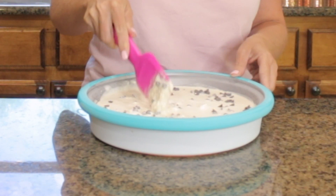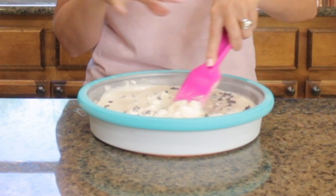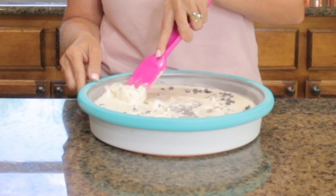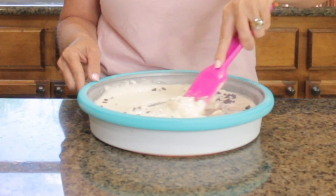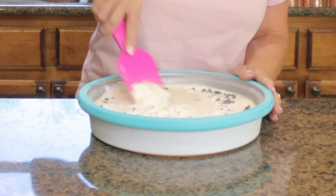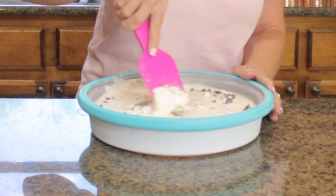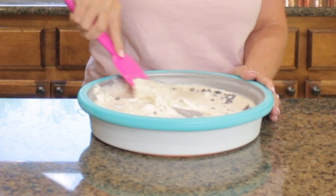This will make two servings and you can do it again and it will set up. It's not gonna be super solid — it's like homemade ice cream, a little thinner and more soft than store-bought. But it just tastes amazing and it makes making ice cream fun for kids and affordable. I'll have this linked in the description box below if you want to check it out.